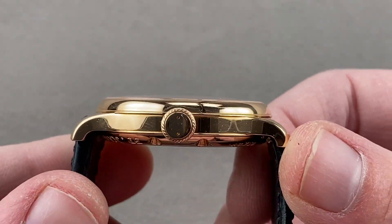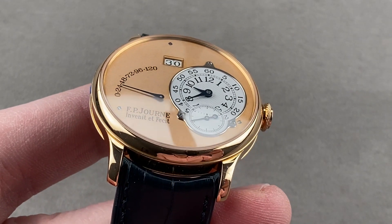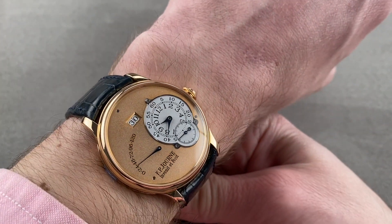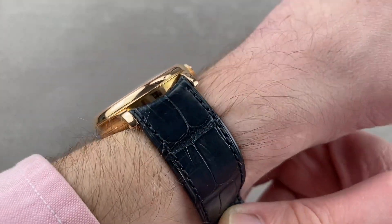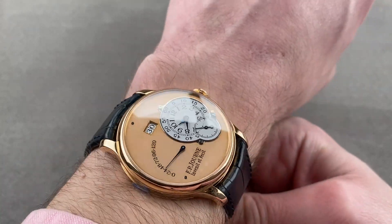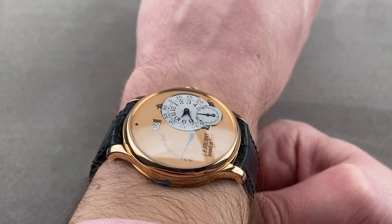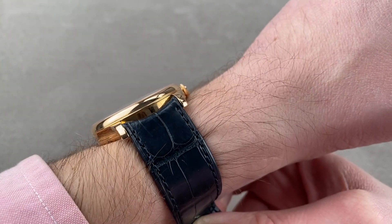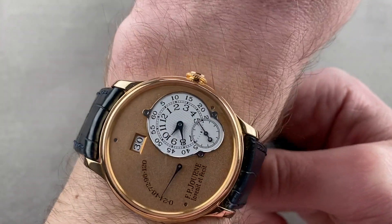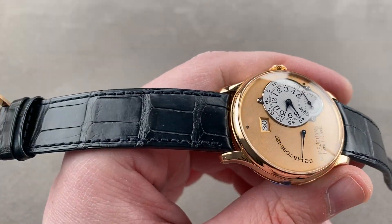The timepiece measures 10.2 millimeters thick, 44.8 millimeters lug-to-lug, and 20 millimeters between the lugs. We'll throw it on my wrist, which is 16 centimeters in circumference, and get a good look at the size. It's not as petite as a mid-century 20th-century dress watch would be — so not 32 to 36 millimeters — but at 38 it has a nice traditional feel and aesthetic on a modern wrist. It's suitable for male or female, as well as those with a taste for discretion. It's thin enough to fit underneath any dress cuff, and the lugs are nowhere near the edge of my wrist. I could recommend this watch for a wrist as small as 13 centimeters circumference.